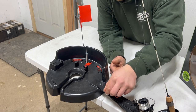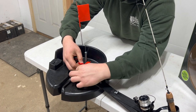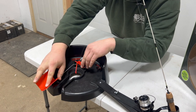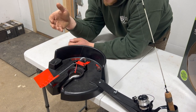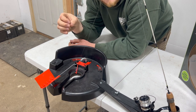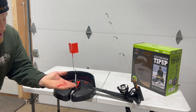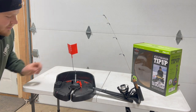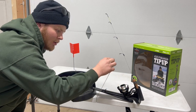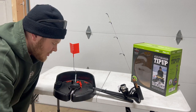To set our trigger: grab the trigger mechanism and fish our trigger on just like this. Bend our flag over and set it at the desired hit location. I have it at the lightest setting — the heaviest setting is here. When a fish takes the bait, the bobber stop pushes on the bead, which pushes on the trigger, sets it off, and sends our flag up. Also don't forget to either set the drag super light on your reel or open your bail. I like to open my bail — that way the fish doesn't pull your whole rod into the ice hole.